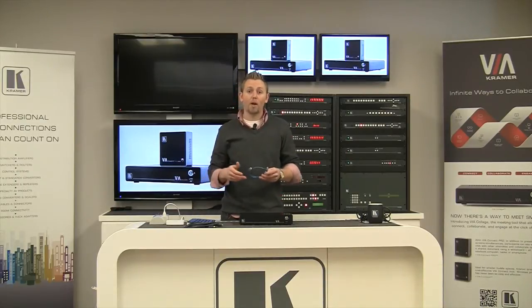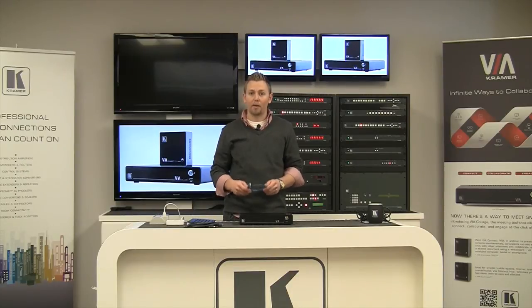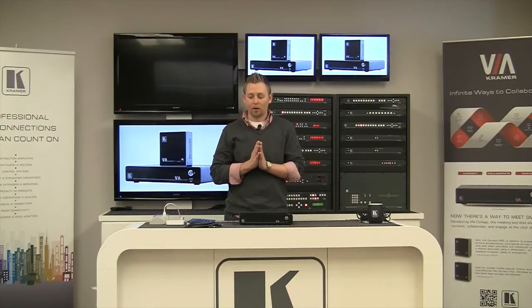Make sure that if you're going to be putting this on your house network you talk to your network administrator and get the necessary things required for putting this product on the network. Via products require a static IP address, so make sure you have an IP address, subnet mask, default gateway, and DNS server — all from your network administrator. Once you've got those four things you're ready to put the product on your network.